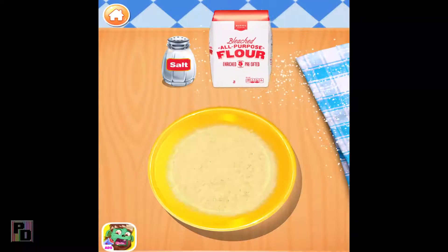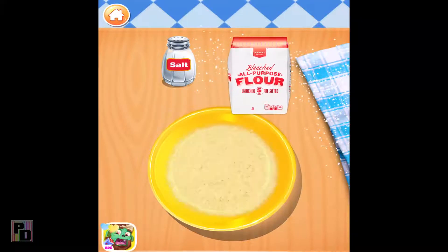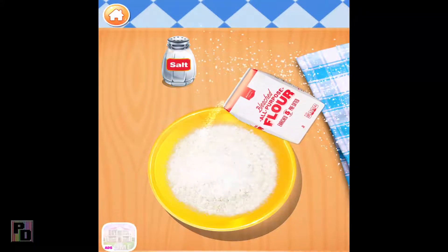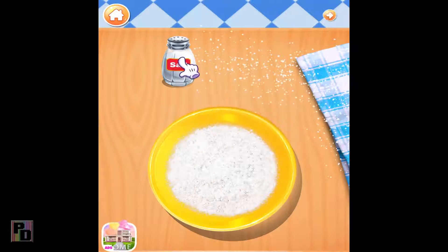Pour some flour into the bowl! A little bit of salt!